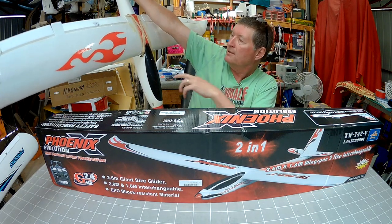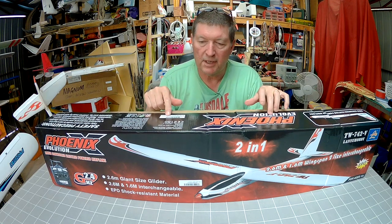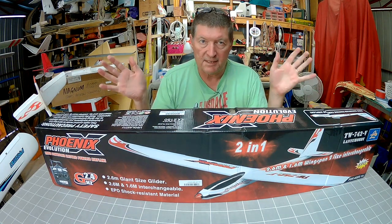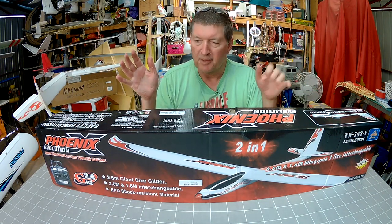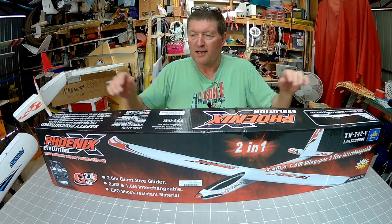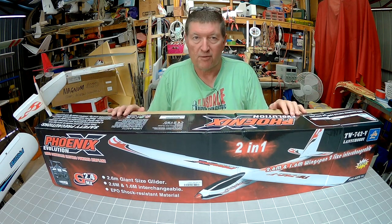Now what's the difference? The Phoenix 2000 has a 2m wingspan. The Phoenix Evolution is smaller and bigger at the same time — it has the option of a 1600mm wingspan or a 2600mm wingspan by inserting a 1m centre section in the wing. That makes it a really big wingspan and should be a great thermal glider.